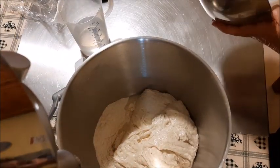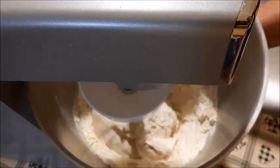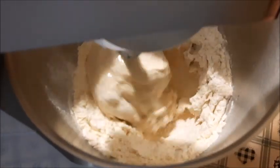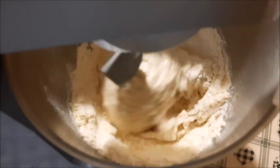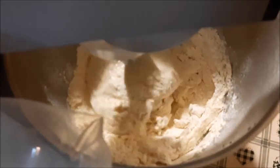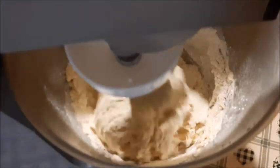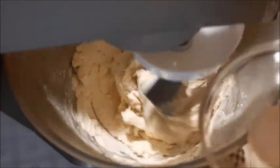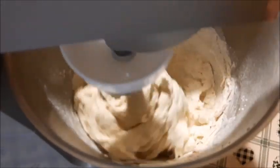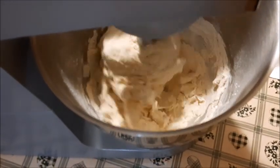L'ideale è fare questo impasto la mattina, quindi fare il prefermento la sera. Io ho fatto diversamente — ve lo dico durante l'esecuzione. Comincio a girare e finisco di mettere l'acqua piano piano. Le dosi le trovate all'inizio e anche nell'info box. Se usate un'altra farina può volerci anche meno acqua. Ho messo anche il malto.